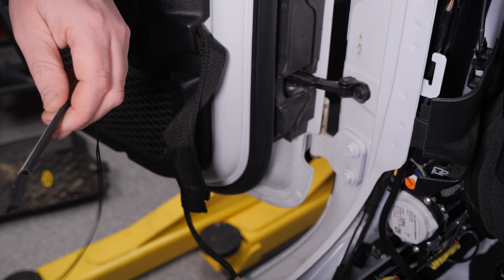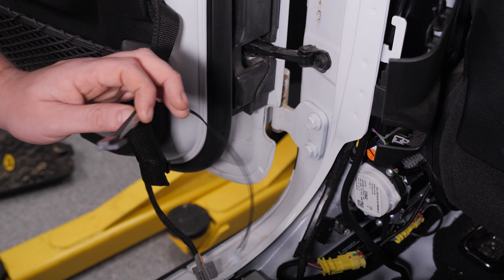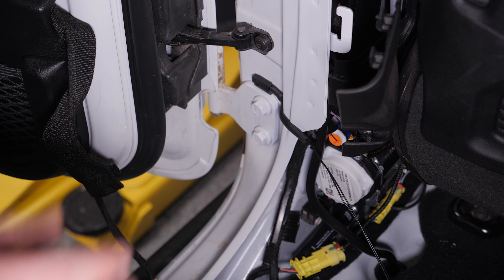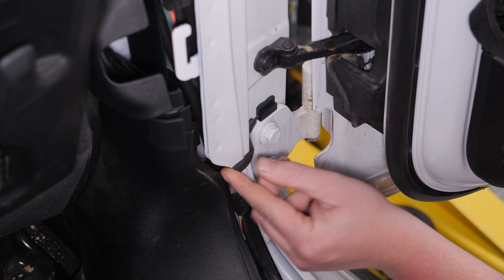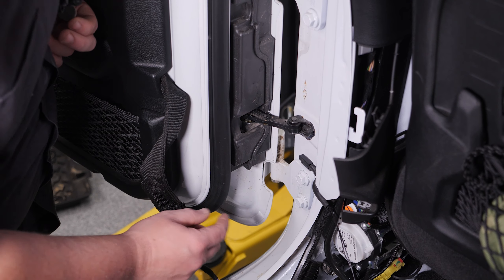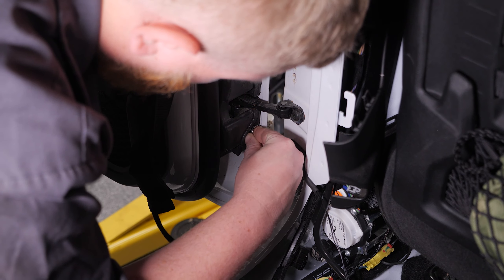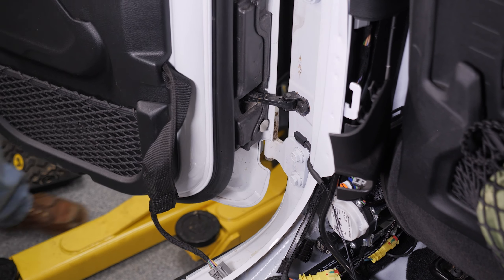Now that our wiring harness is routed, it's time to start installing our door switches. We're going to install our first ones in the back right above the hinge. We're going to grab an alcohol pad, clean off above the hinge, and then get these things stuck on. With our first one installed, we're going to go ahead and install the other rear switch and then move on to installing the front sensors. With the rears installed, we can go ahead and move to the front.